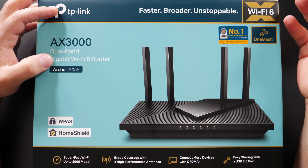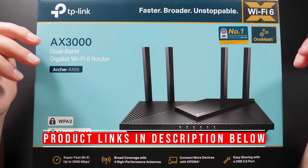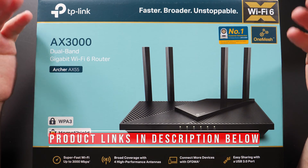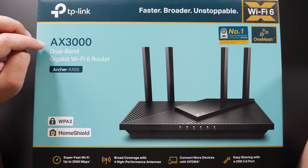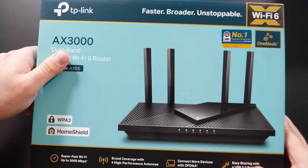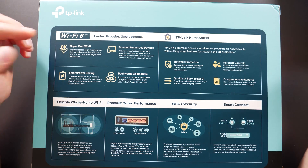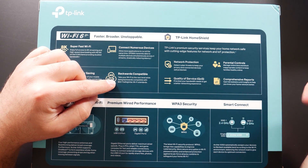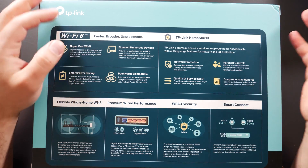Hey, what's up guys? This is the TP-Link Archer AX55. It is a dual-band Wi-Fi 6 router which I'm going to unbox, do some speed tests and range tests to see how well this thing actually performs. It has a speed rating of AX3000 and it does support gigabit — it has a few gigabit Ethernet ports in the back. It is Wi-Fi 6 and it's also backwards compatible with previous wireless standards, so you don't have to have Wi-Fi 6 devices to connect to it.